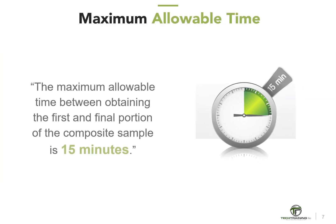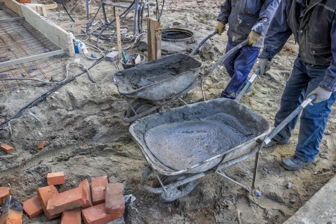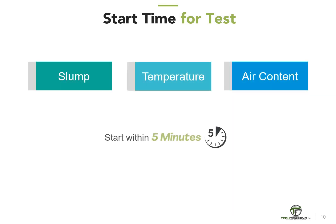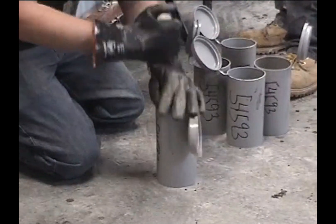Let's start with the time constraints. The maximum allowable time between obtaining the first and final portion of the composite sample is 15 minutes. The sample or samples shall be combined and remixed with a shovel, the minimum amount necessary to ensure uniformity, while remaining in compliance with the initial start time of fresh concrete tests. For example, tests for slump, temperature, and air content must begin within 5 minutes after obtaining the final portion of the composite sample, and the molding of specimens for strength tests must begin within 15 minutes after obtaining the composite sample.